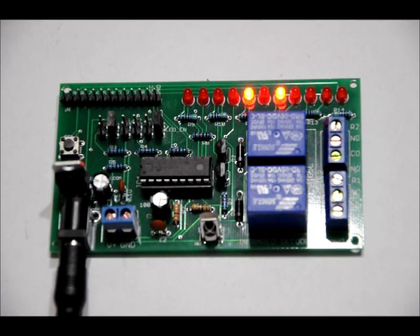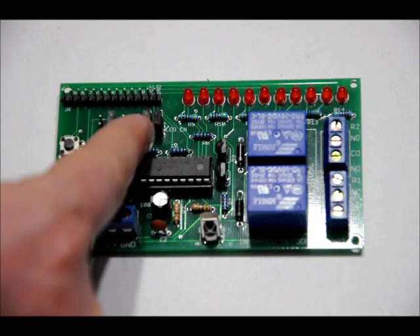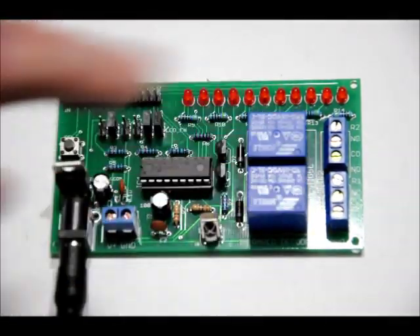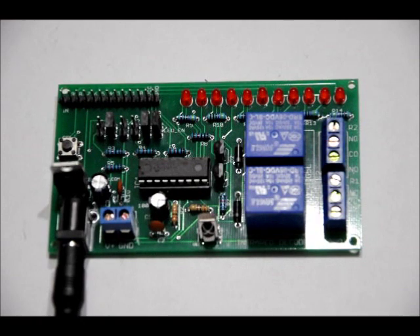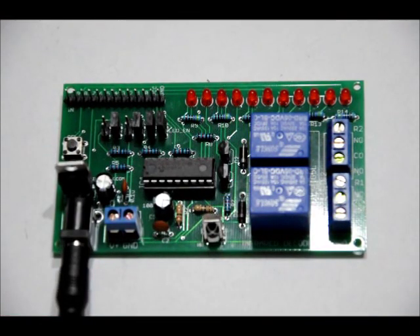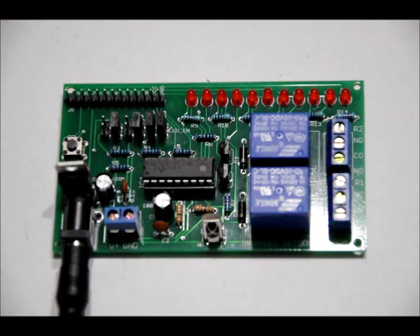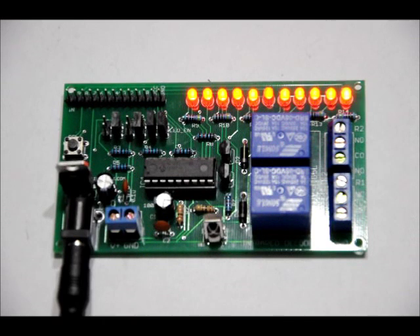Now, what if I wanted to use one of the relays? I've connected a two-pin jumper to the R1 jumper, which corresponds to relay number 1 and to output number 9. So when output number 9 toggles high, that relay turns on. Let me press 9 — I'll toggle it and you can hear the relay click on. I can do this from across the room. If I short the R2 slot and press 8, R2 turns on, because the output corresponding to the 8th input is connected to that relay. So pressing 0 through 7, then relay 2, relay 1 — and then I can toggle them off.